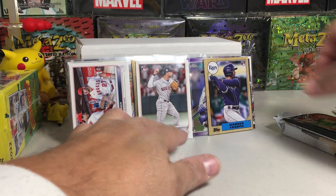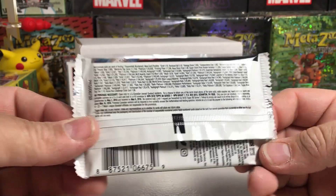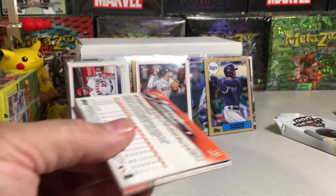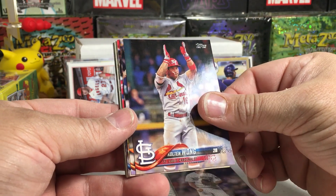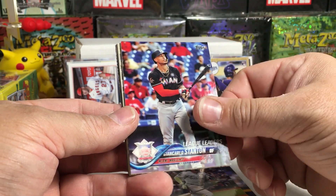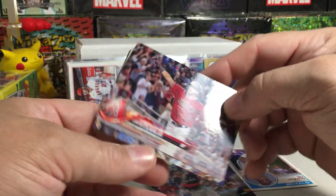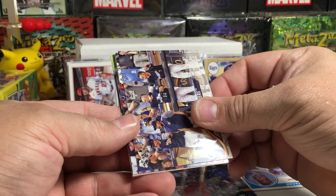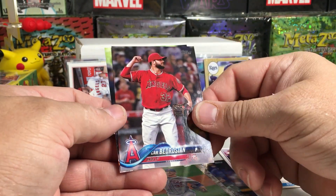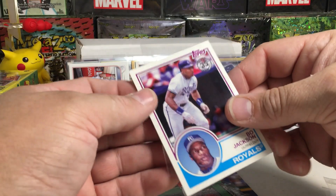Now some 2018 Topps Series One — very excited about this retail pack. We got Greg Holland, Colton Wong, George Springer, looking for some nice rookies, Ozuna, Jon Carl Stanton, Bo Jackson 83 Topps insert, Peralta, Red Sox card, Matt Harvey, Cam Bedrosian, and Marcell Ozuna. No rookies, but I really like that Bo Jackson insert.